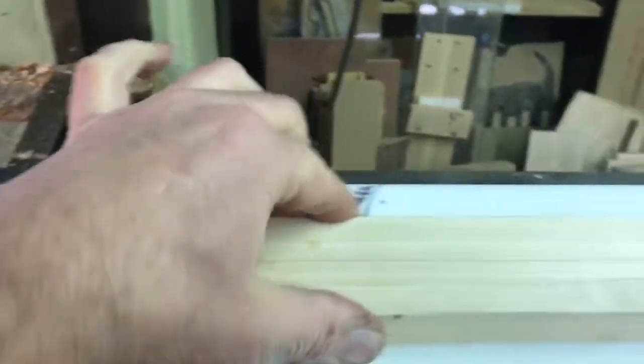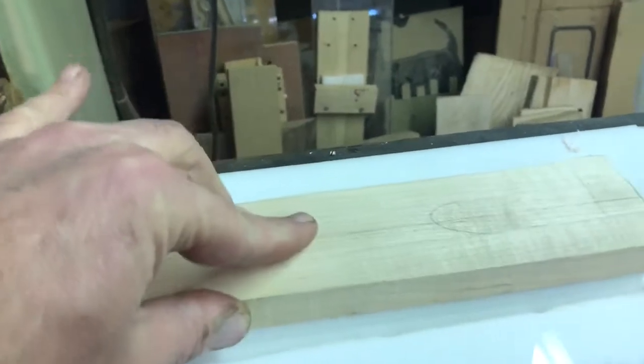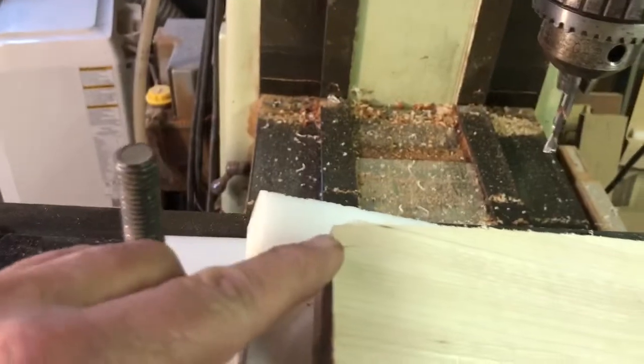That's holding it down — it's rock solid, it ain't going nowhere. Because I have those positioning pins, the location is perfect. The only other thing I'm going to do is clamp this headstock down up here.